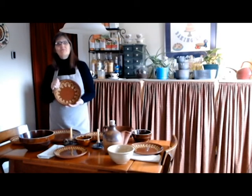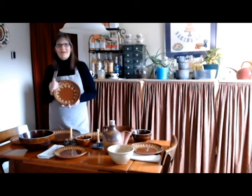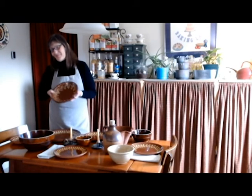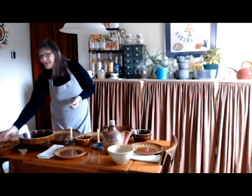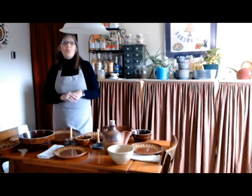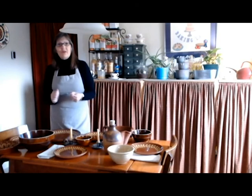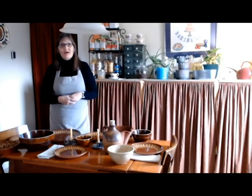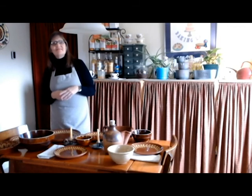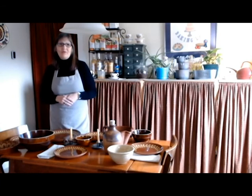I'll put the recipe for my pumpkin pie in the description box — maybe you'll try it and let me know how you like it. Alright guys, that is my table for the holidays. You know what? It really doesn't matter what's on your table for the holidays — whether it's expensive redware, melamine plates from Walmart, or paper plates from the Dollar Tree. What matters is who is around your table, the memories that are made around that table, and the love that is shared around that table.